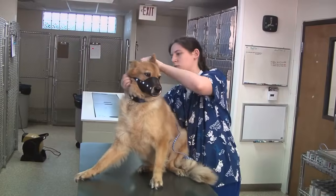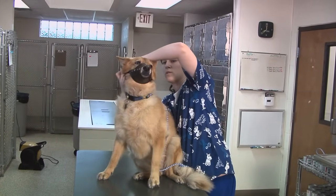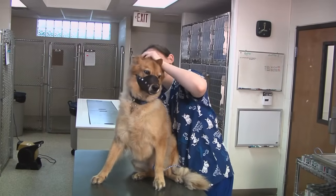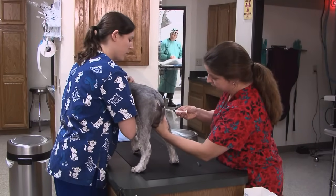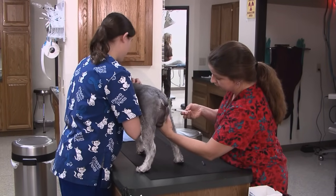When lifting a larger dog, your face will be more vulnerable to being bitten. If you're in doubt, either muzzle the dog or consider conducting the procedure or exam on the floor. In the next section, we're going to discuss good restraint techniques while performing various procedures.